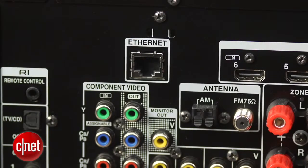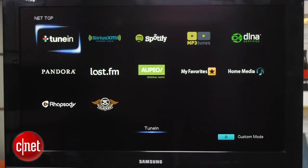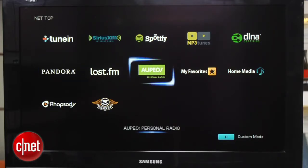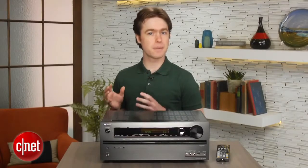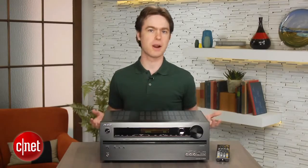The networking features are pretty extensive, including smartphone control, DLNA compatibility, and several integrated streaming services, including Spotify, Pandora, Rhapsody, Slacker, and Internet Radio. The big missing feature that some competitors offer is AirPlay, although that only matters if you own other Apple devices.